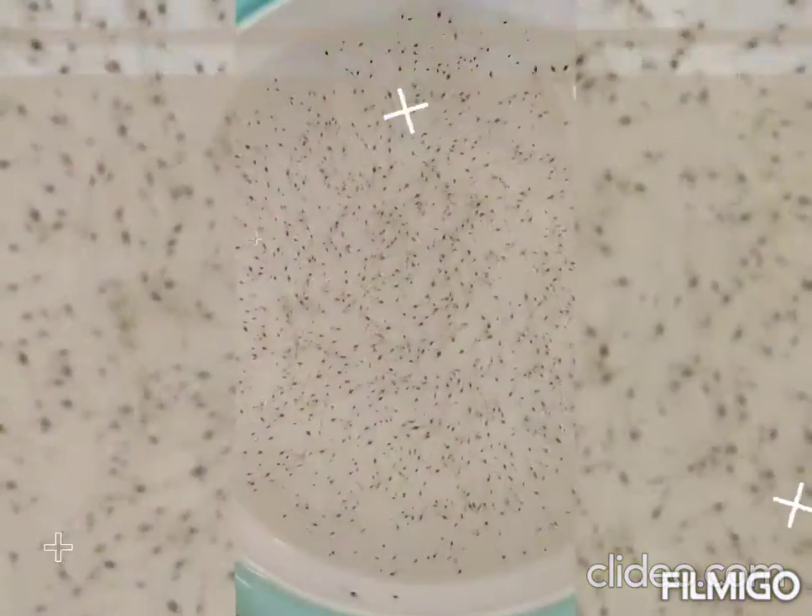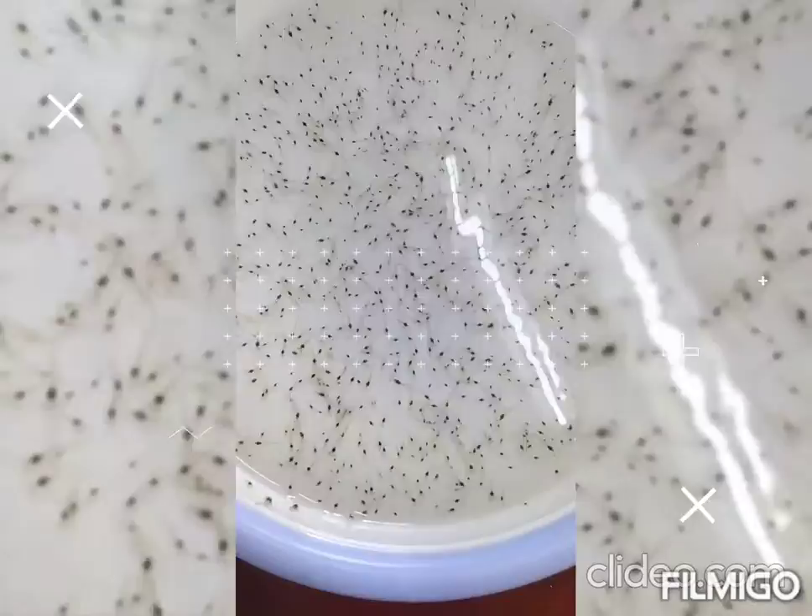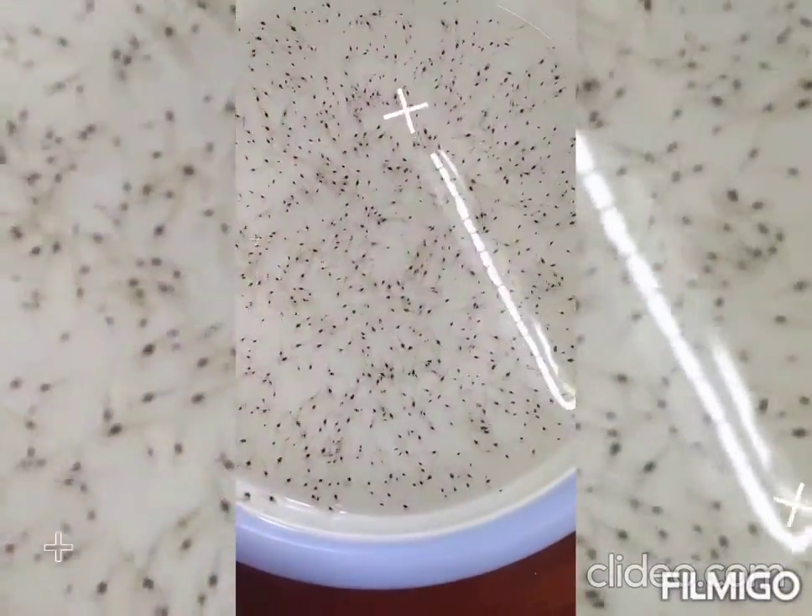We are going to do a small business with prawn seed. We are going to do a small video. The first thing you can see is prawn seed. We are going to cut a sample. It is a size variation.